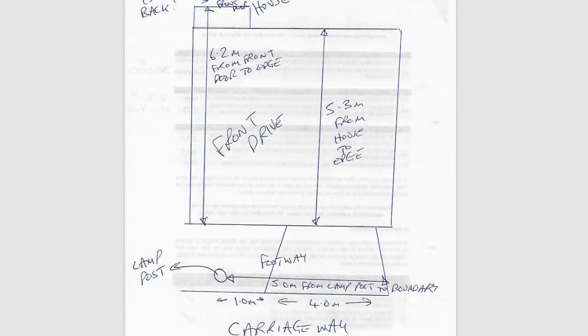Just before we move on to the time-lapse video showing the work that was done, we thought we'd mention the process involved in applying for and paying for a drop-down kerb. Initially you have to produce a drawing of your own front drive showing that you meet the rules. In this situation we had to be at least 4.8 metres from the house to the edge of the pavement, and you have to include any obstructions. We had a lamp post on the edge of the drive, and you're not allowed to have the drop-down kerb within closer than a metre of it.